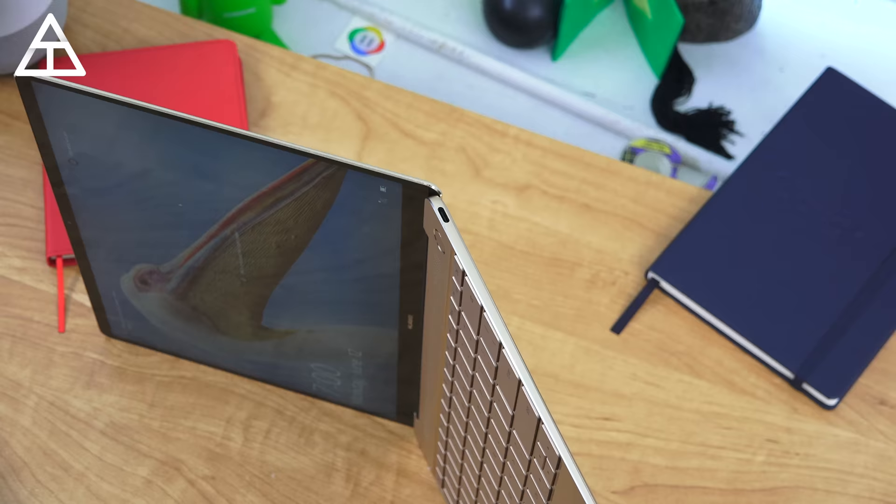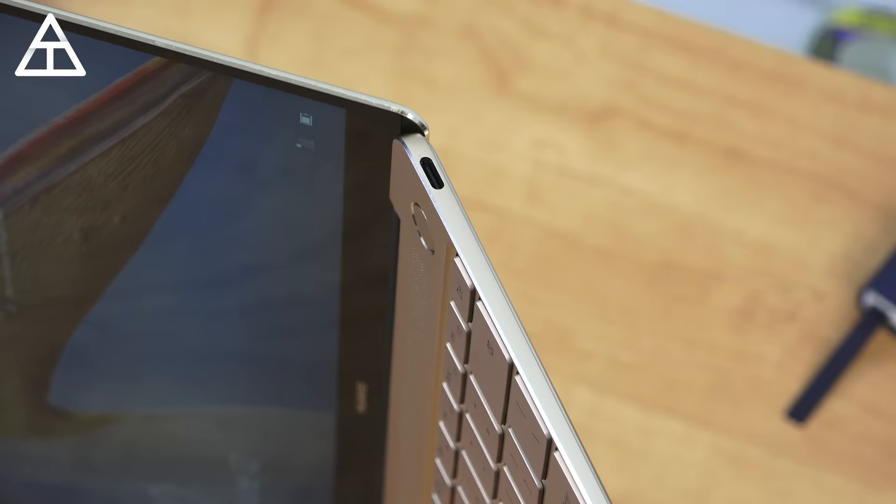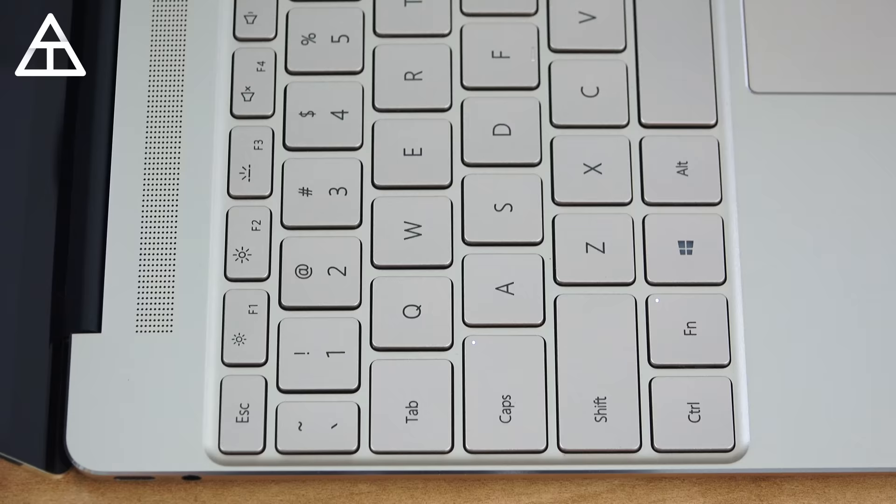Anyways, that's everything I wanted to cover for now on the Huawei MateBook X. A full review is coming very soon — click that subscribe button so you're notified of that. A lot more in-depth look coming soon for the keyboard, trackpad, speakers, and all that good stuff. Also just using this laptop as my daily laptop as well. So as always guys, thank you very much for watching.